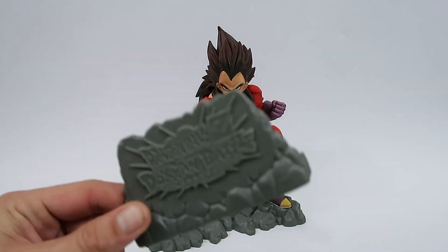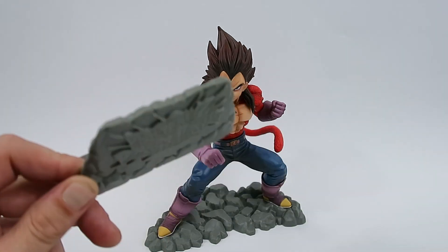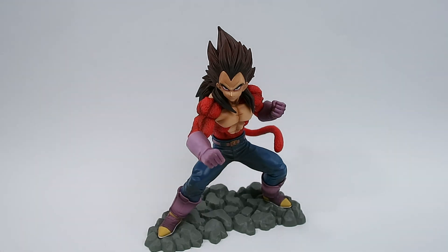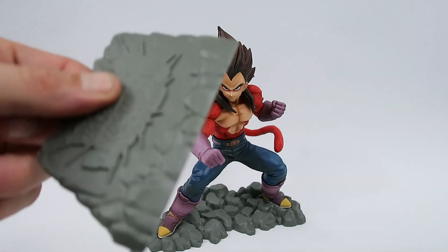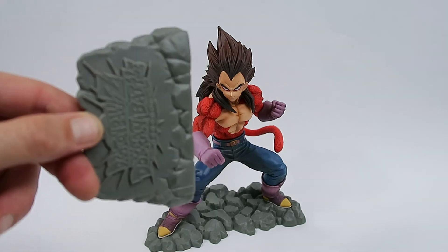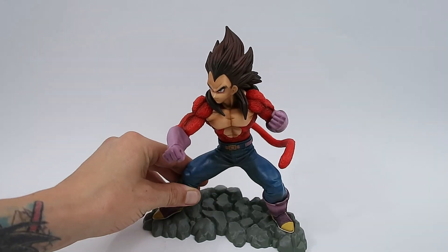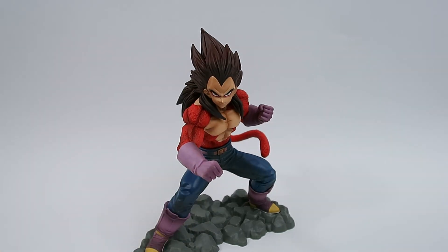He does come with this little stand that just sits in front of him. I'm going to move this out of the way because it's just a random little piece of plastic with Dragon Ball Z Dokkan Battle on it. I don't think I'm going to be displaying him with that.